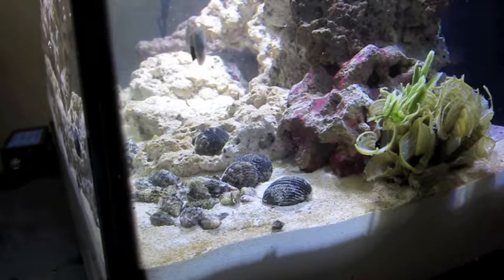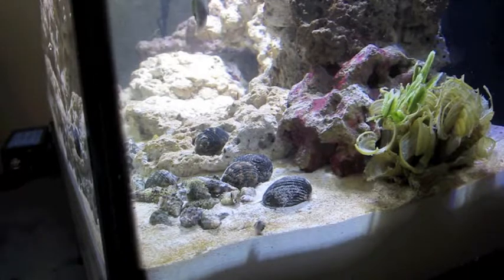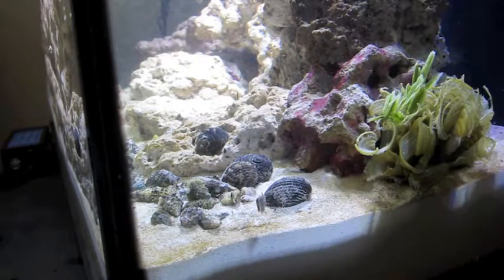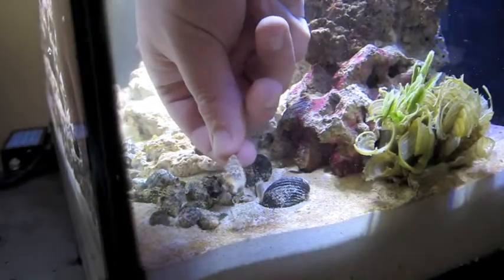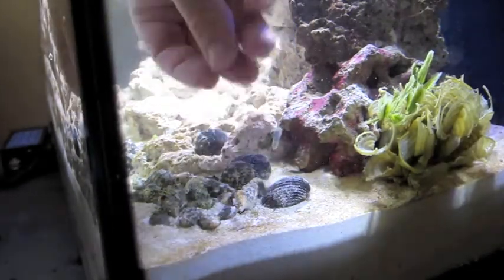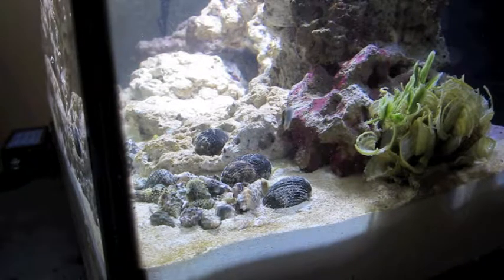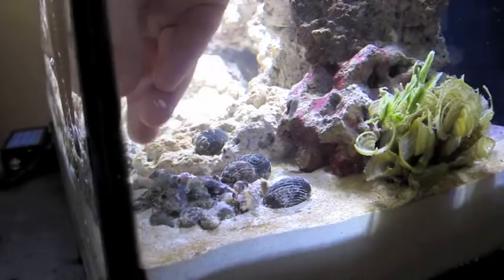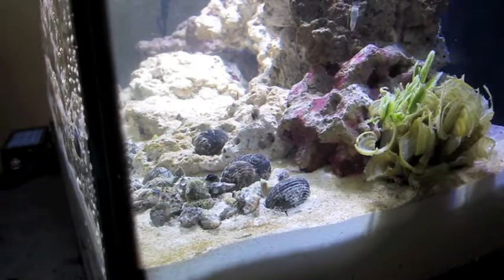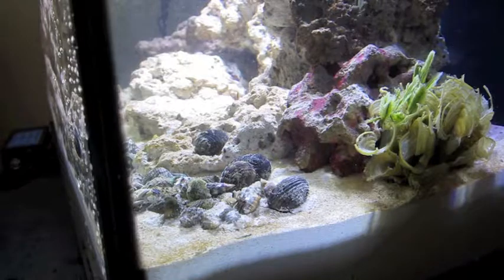I think these might be the hermit crabs, but it looks like one of them doesn't have a shell. You can kind of see him right here — there's one in a shell and then one without. Luckily they sent me some extra shells so hopefully that little guy can find his own. Looks like quite a few don't have shells. I think this next bag is just empty shells, so we'll get that in there — they look kind of big but I don't know.